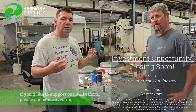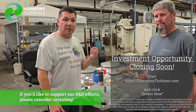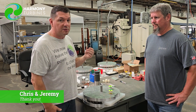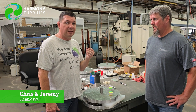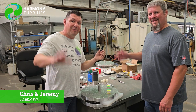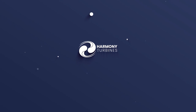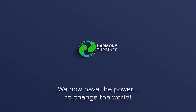If you like where we're at, what we're doing, what we stand for as a company, and the products we're developing, then please consider investing in our open funding round — become a part owner in Harmony Turbines. To all of our followers, YouTube subscribers, and Patreon subscribers, thank you. We're here because of you, trying to develop products that are going to help make the world a better place. So thank you to everyone. Chris and Jeremy, signing off. Take care. Harmony Turbines — we now have the power to change the world.